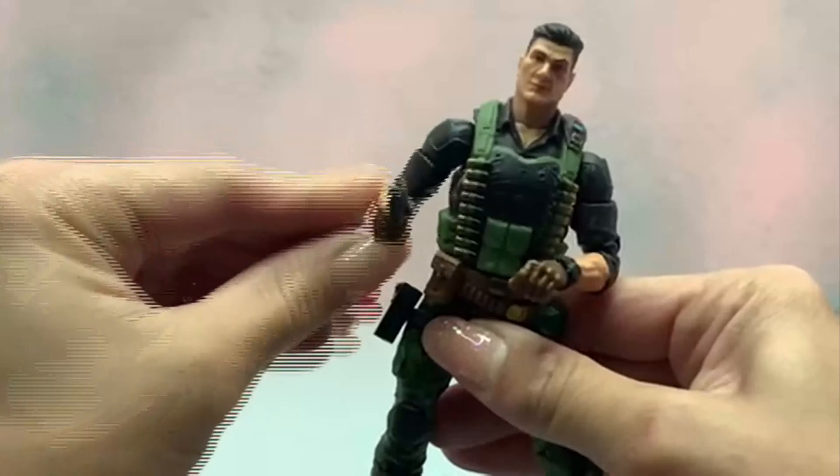Now going over the articulation: the head is on a ball peg — I don't believe it's the double barbell like they've been doing for the Black Series, but it does have that neck on a ball peg as well. It looks like the Duke body; I've got Duke over here and we'll compare in a second. But his arms go out 90 degrees — that was a click — and he's got double elbows which go in over 90 degrees, so that's good.